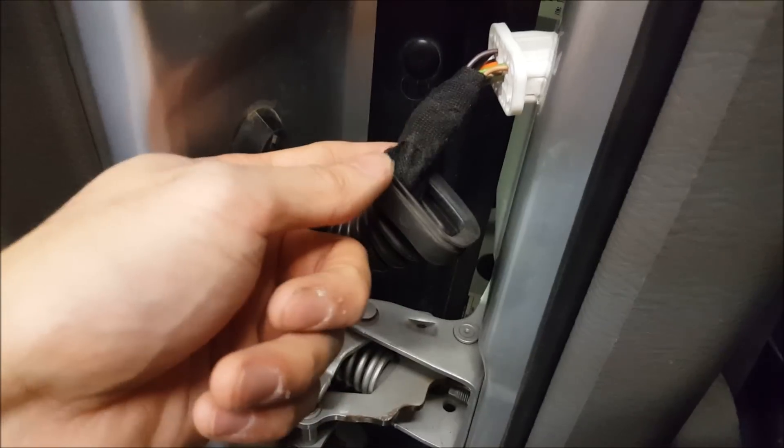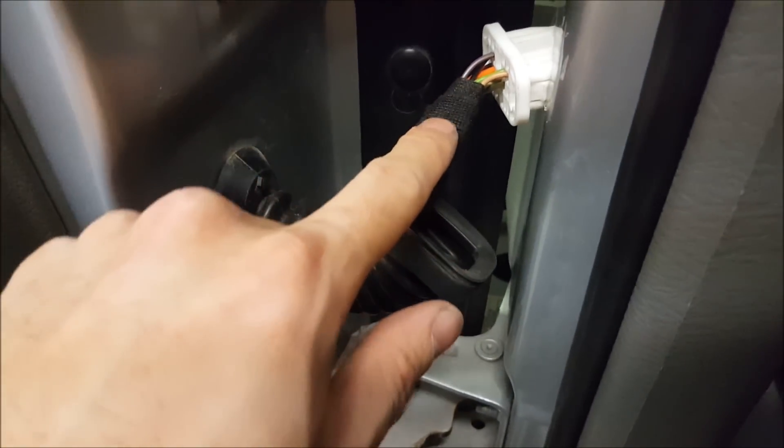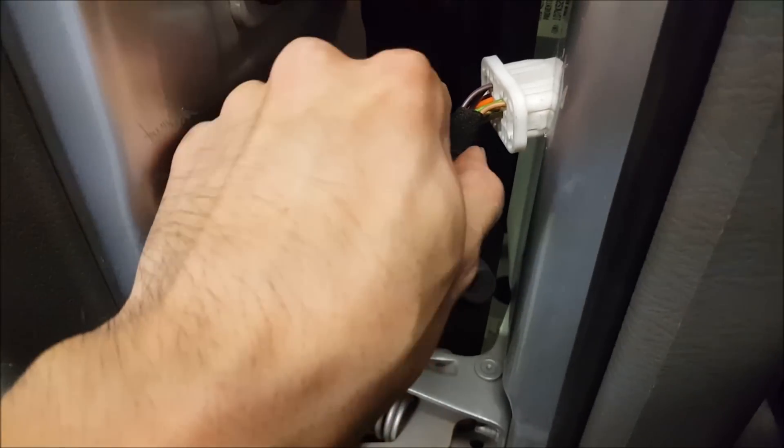There's vinyl tape underneath and then Tesa tape on top, because you can't just use Tesa tape alone — this hockey-tape-looking stuff doesn't insulate — so you have to put an insulating tape first, then this one.